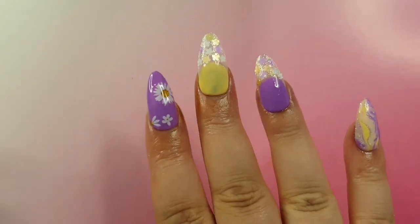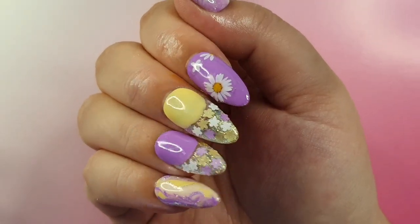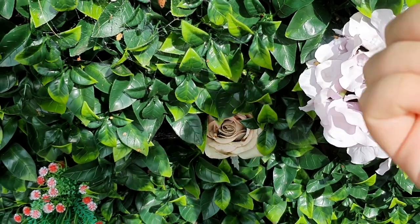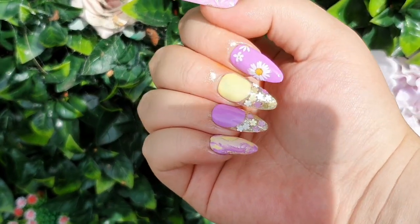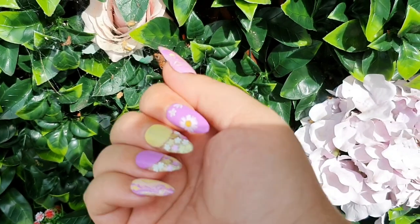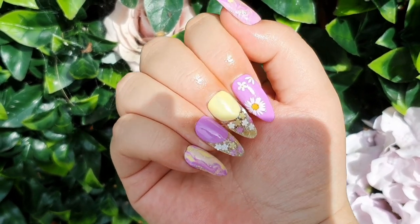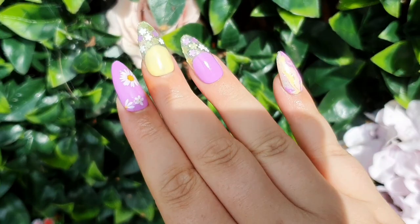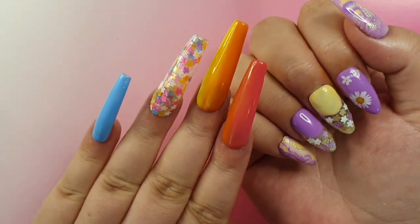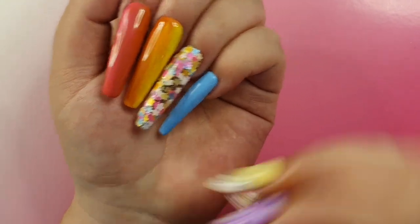I stuck them on my nails and put some cuticle oil on. This is the end result - the first set and I'm absolutely in love with it, it's so pretty. My daughter wants these nails so I think I'll have to do them for her. The other set came out really pretty as well, but I do prefer this one overall. Let me know in the comments which set you preferred. I hope you enjoyed the video - don't forget to like, comment, and subscribe. Stay safe, everyone!